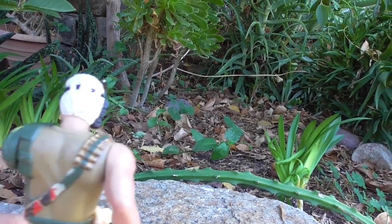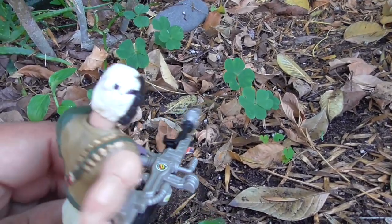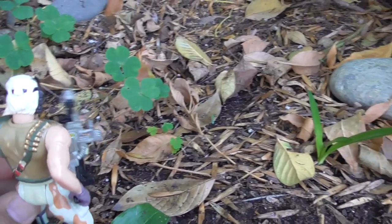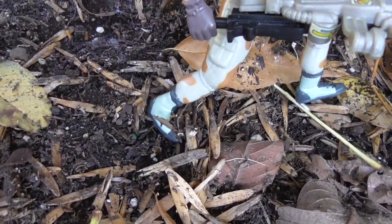The Kenner Alien Sergeant Drake figure gets two stars from me. He's not very good. The smart gun is cool — I love the accessory — but the fact that it's a pain to get him to stand, and he doesn't even look good when he's standing up. And then there's that chintzy effect. It's very, very lame.